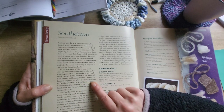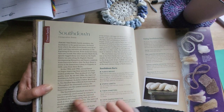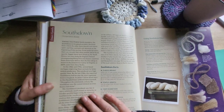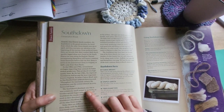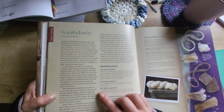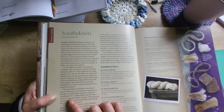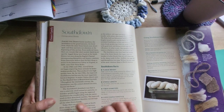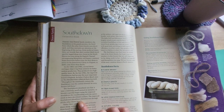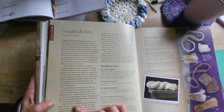As Juliet Clutton Brock says, in 200 years of British farm livestock, throughout the 19th century, the South Down was the central element on every Sussex hill farm. The South Down's drawback was that it was a relatively small animal at maturity, so breeders quickly began using the improved South Downs for cross-breeding with the native stock in their downland counties. The improved South Downs' bloodlines therefore run through all the other Down breeds.